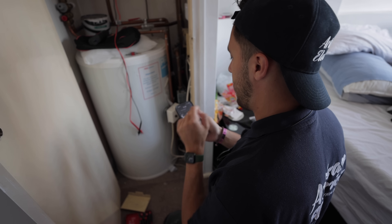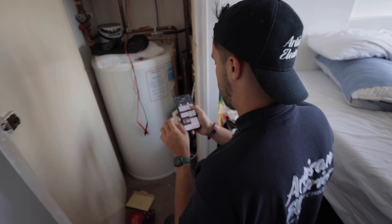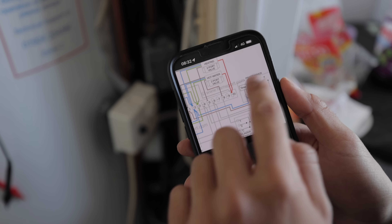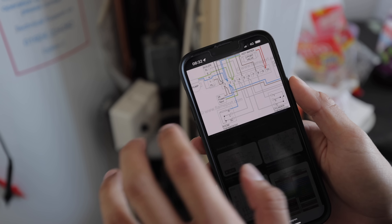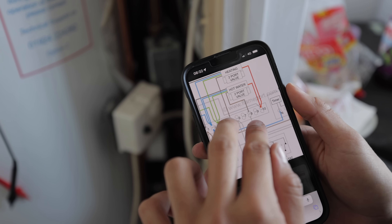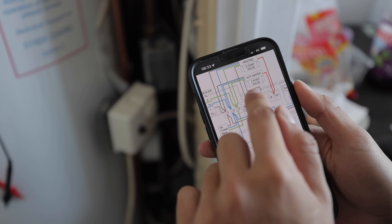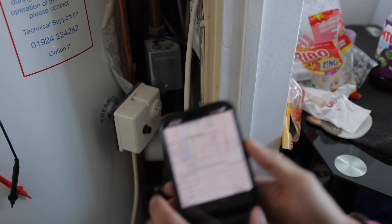I'll pull up a wiring diagram to make it a bit clearer — thanks to Flame Port, I'm pretty sure that's John Ward. Forget the programmer for now, we don't need that, and the room thermostat — we're using the Tado. The Tado replaces both of those — it's just a switch, that's literally all it is. So for the hot water valve, we've got our commons, permanents, and switches. We want to make sure it's going through the cylinder thermostat first of all.